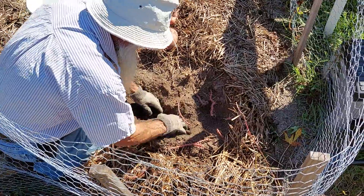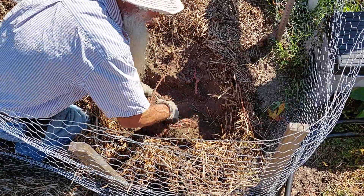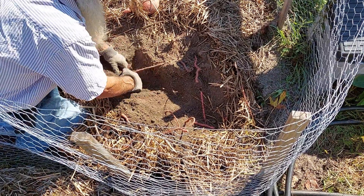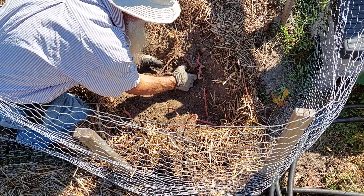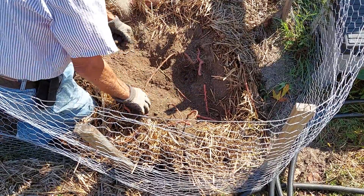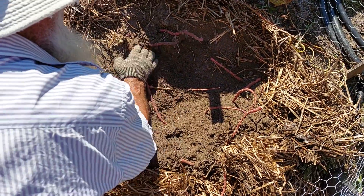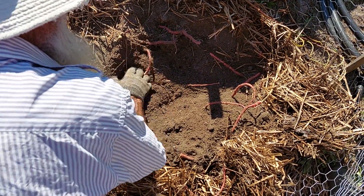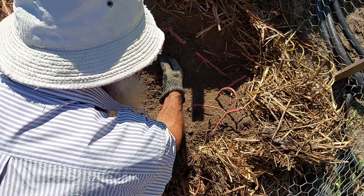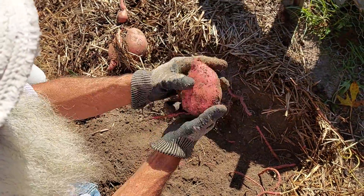Thank you, Father. This is our first time we've ever actually planted sweet potatoes. We just moved back down here to South Carolina, but this is the first time we've planted sweet potatoes. We've planted regular potatoes — Kennybecks — up in Connecticut. Got another sweet potato down here. You just got to be careful when you dig them. Look at that. What a beautiful potato.